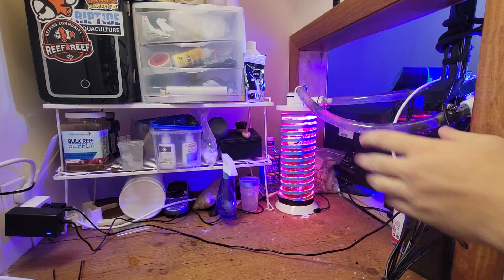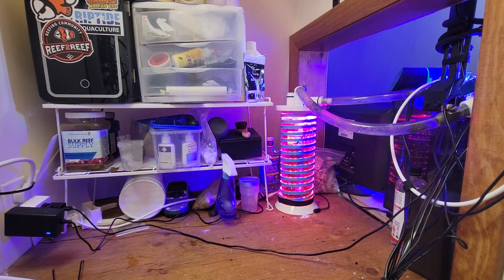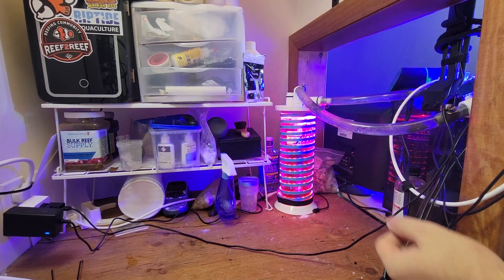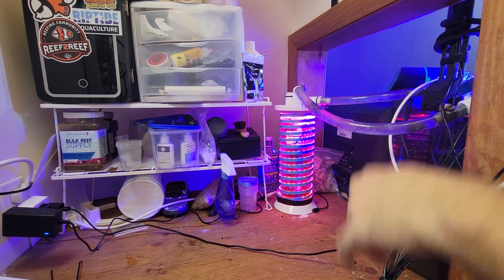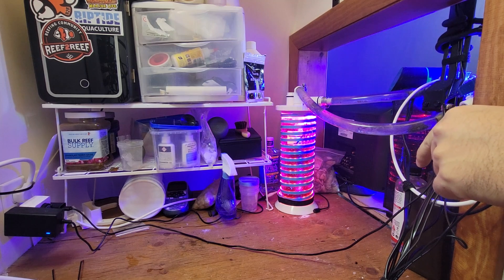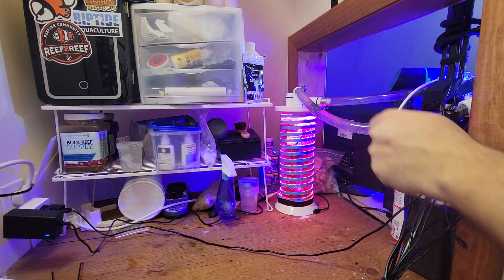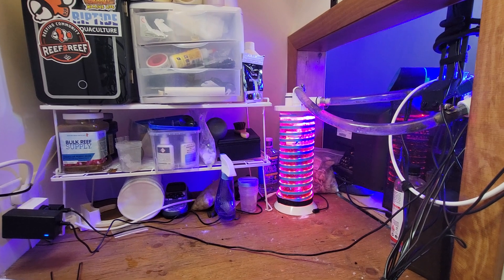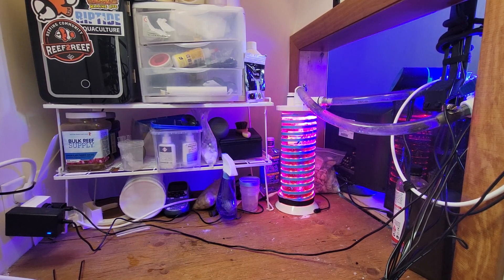Every two weeks I take the algae reactor downstairs, rip out half the chaeto and throw it away. On the inside I use a magic eraser to scrub it out because a brown film grows on the inside of the clear tube — acrylic, lexan, or plexiglass — and that film reduces light penetration. I do a quick rinse and bring it back upstairs, and it's all good to go.